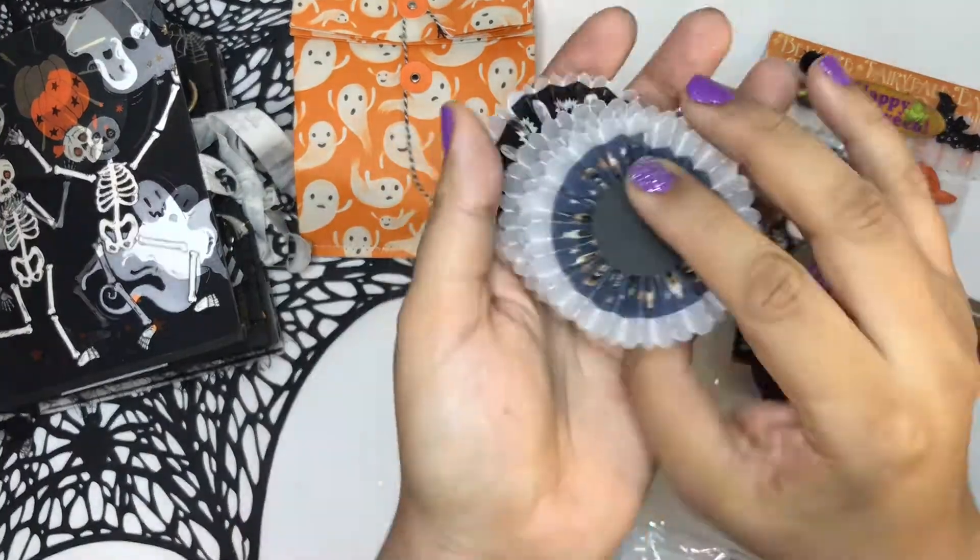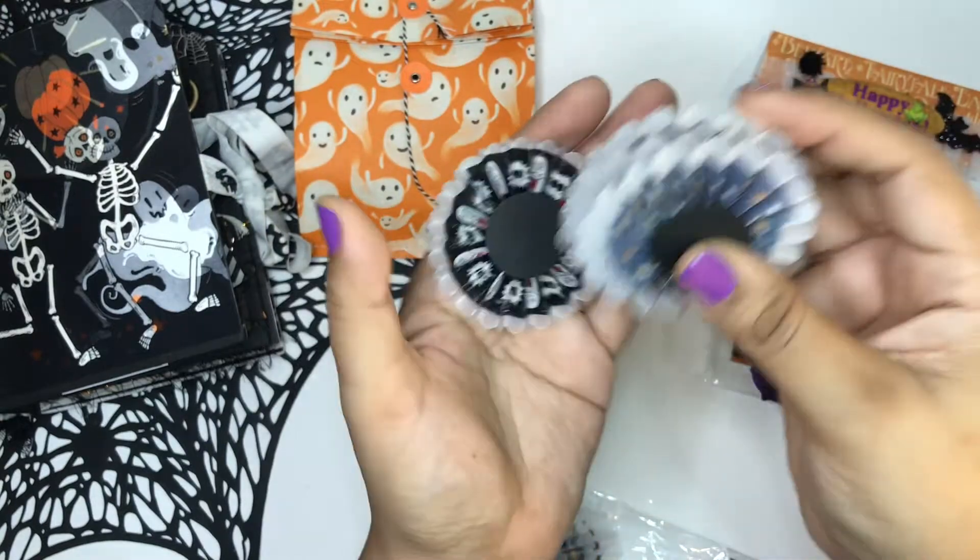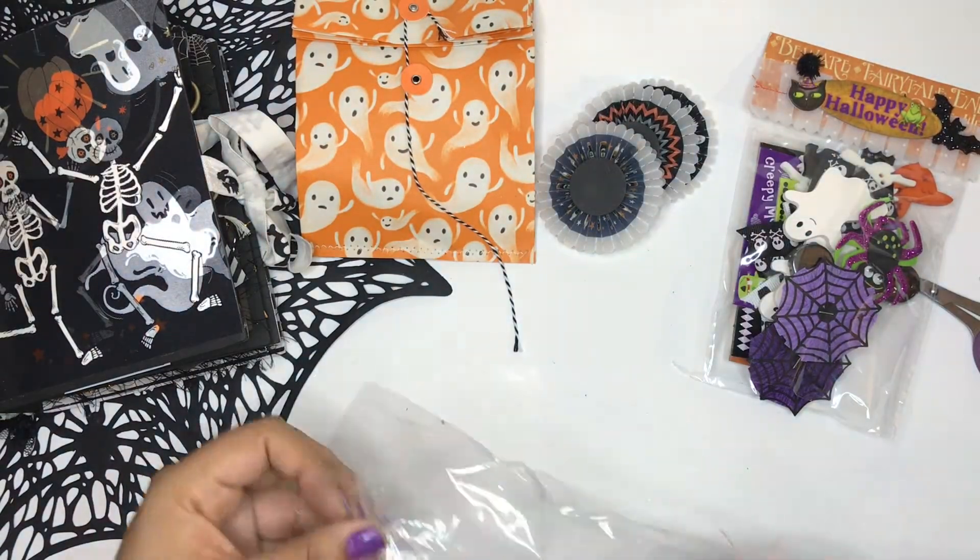OMG, I loved her rosettes! These are vellum rosettes and she put some washi tape in the middle — such a genius idea.